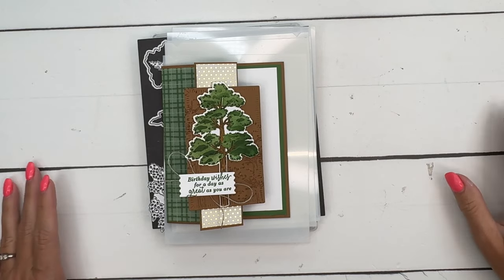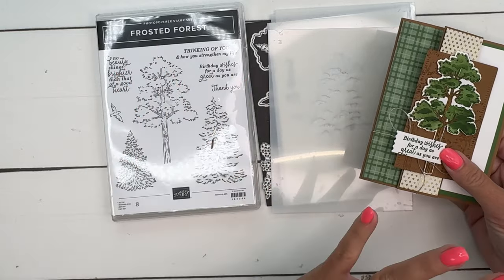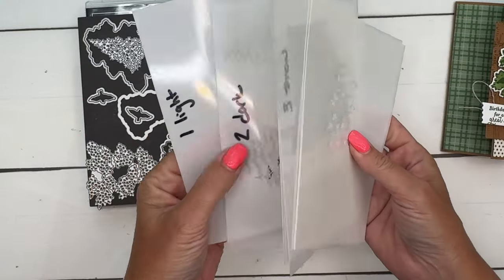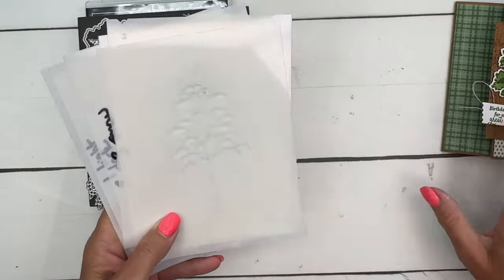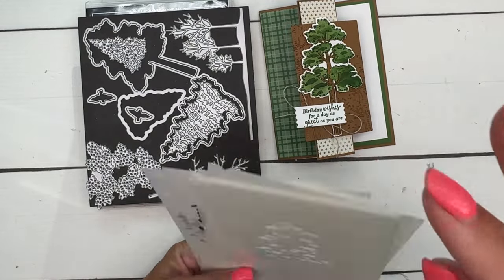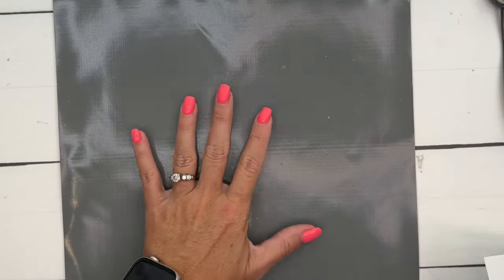Hey everybody, Erica Sirwin here from Pink Becker Designs. I've got a card to show you today featuring the Frosted Forest bundle. This is an online exclusive, which just means it's only available online — not in the catalogs, but anybody can order it. It has stamps and dies but also these tree building masks, which are so fun. We're going to use this tall skinny tree to make a fun fold card. I also have two other videos using these trees, so click the link here on YouTube and go back to my blog to check those out and get the free PDF.